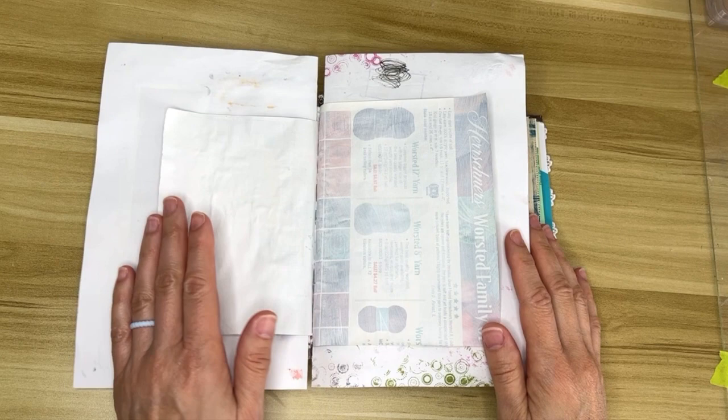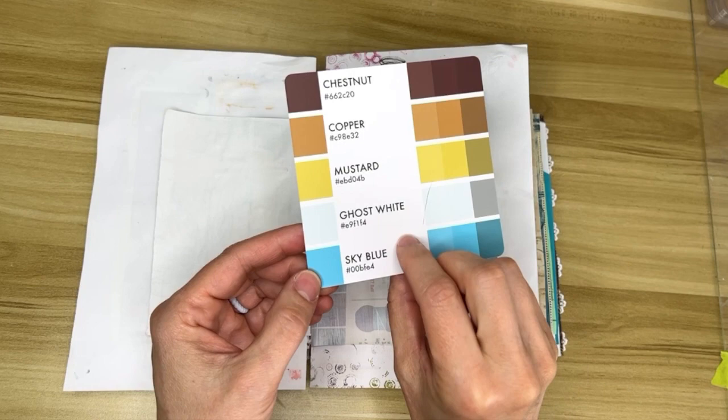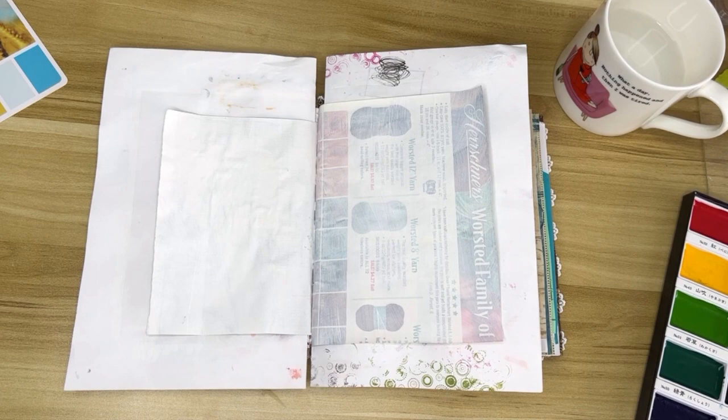Hello creative friends, welcome back. We are doing the shaker art journal, and this is the color palette for this spread. These are Color Cube cards by Sarah Renee Clark — they're really neat because they give you a color palette to draw inspiration from, and we are going to do something really fun today.